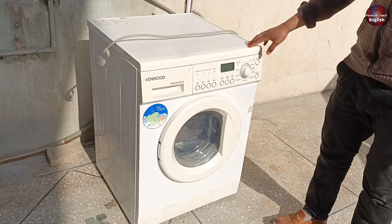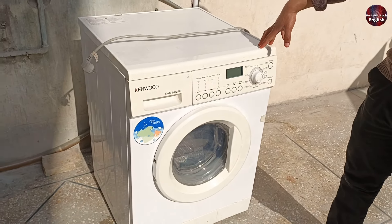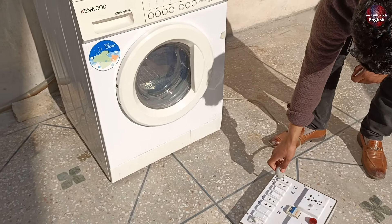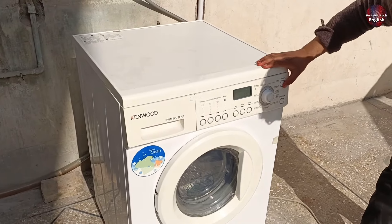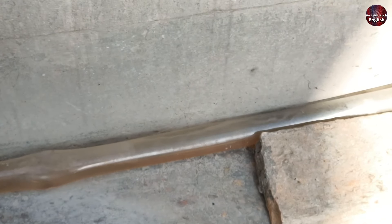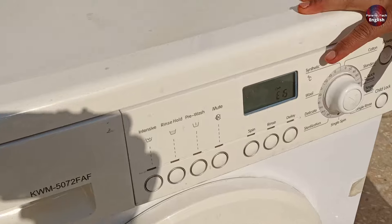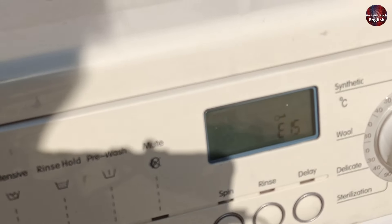Now, there can be several reasons why the machine is taking in too much water. What we did was disconnect the machine from the power by removing the switch. When the switch is plugged back in and the machine is turned on again, you'll notice that the E15 error is still showing, but the water has started draining. However, even though the water is draining, the error is still appearing. Once the water has completely drained from the machine, the issue should go away.